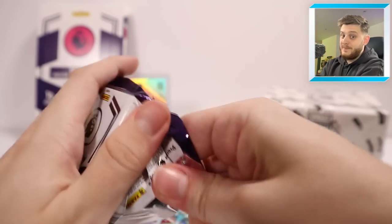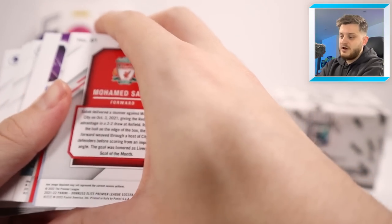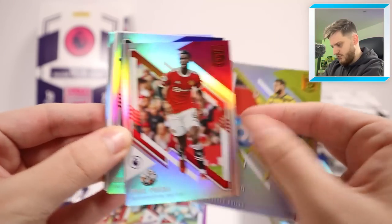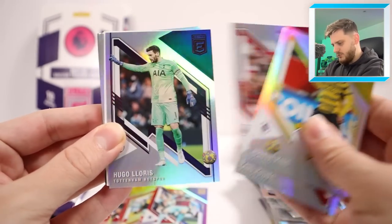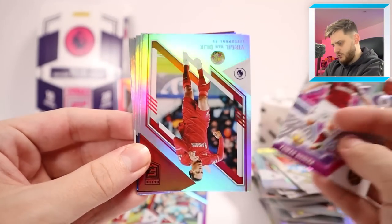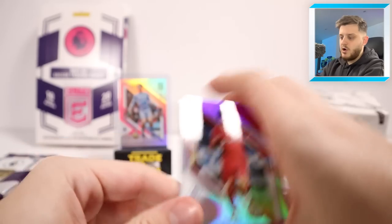This is a thicker pack — chance of an auto, chance of memorabilia. But it's just a white block, which is a bit of a shame. Paul Pogba in this one, Josh King, then Pogba again — two Pogbas, what's going on? Hugo Lloris there as well. There's the block of course. And then we've got star status Thomas Suchek. Van Dijk, Benteke, Douglas Luiz, Tariq Lamptey and Mo Salah.